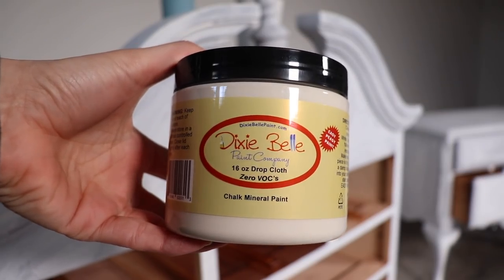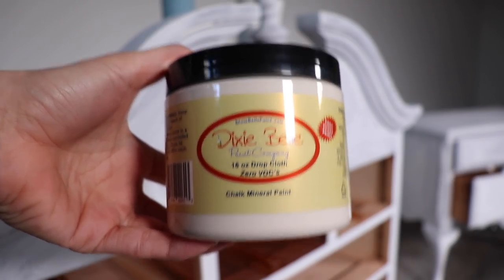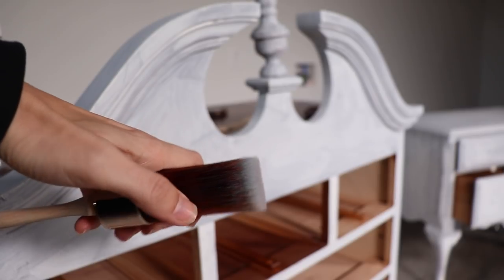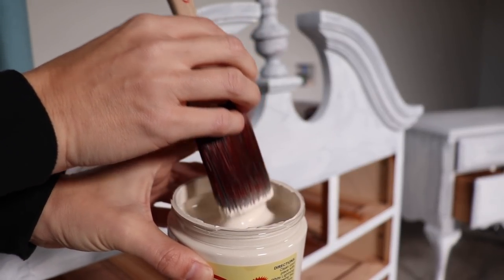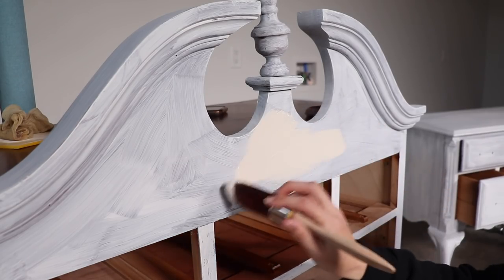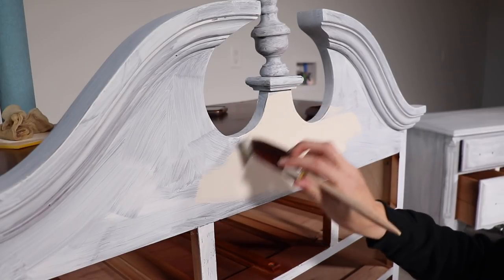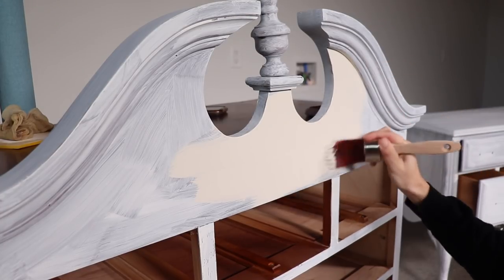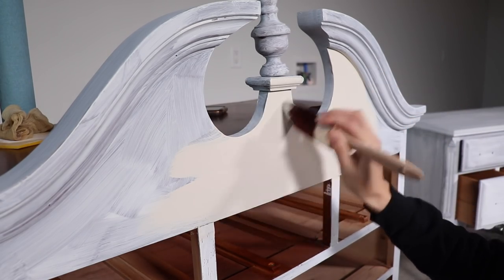After I applied the BOSS I let it dry for two hours — I only did one coat — and then I came in and tested my paint to see if I had any bleed-through. I'm going to be using Drop Cloth today; this is a really pretty warm white, almost a linen color with some warmth to it. I'm going to apply it with the oval medium brush because it has lots of bristles and I'm going for a textured finish. I also have my spritzer on hand to spray my piece and brush to keep the paint moving if it gets too thick. I painted a little test spot, let it set, and I did not see any bleed-through, so I only did one coat of BOSS. If you still saw bleed-through at this point, you could go ahead and add another coat.